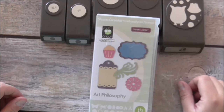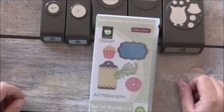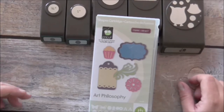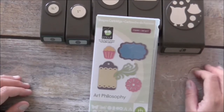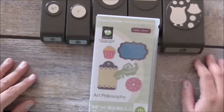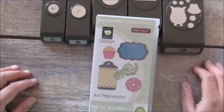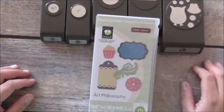Hi everyone, it's Maria here from pepperleyrose.blogspot.com. Thank you for joining me. It's been a little while since my last video — I've been busy with Christmas and family, so I had a little break, but I'm back and raring to go. Today's video, I'm going to show you how to make a minion-themed party favor in the shape of a pillow box.